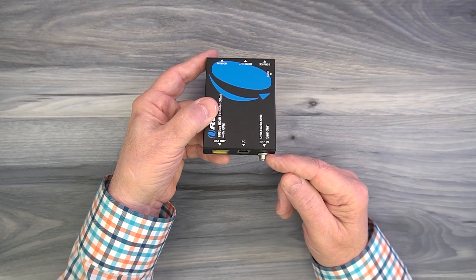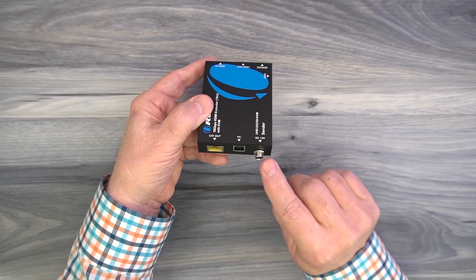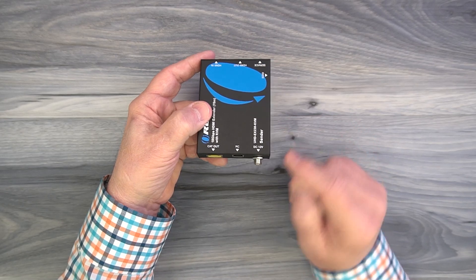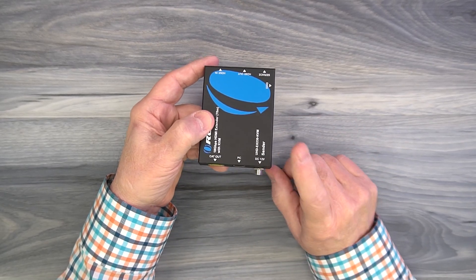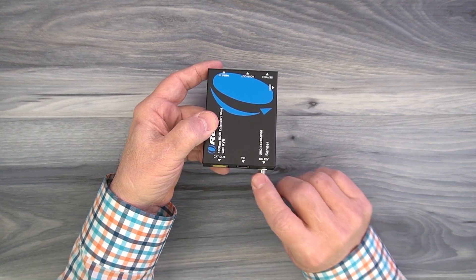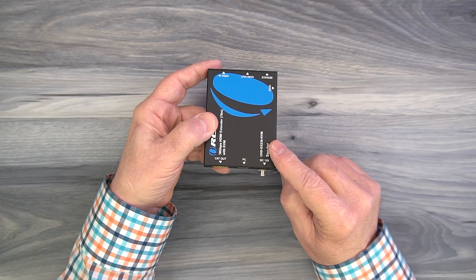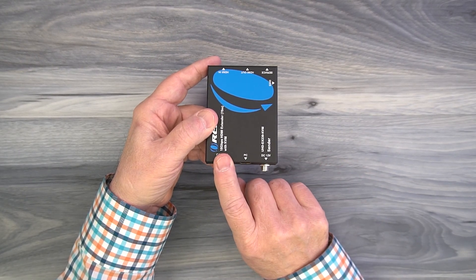Finally, to the right is a DC input port — you can plug the power supply into a wall outlet and the barrel connection end into here to give power to this unit. Because this system uses power over cable technology, you can plug that in here or at the remote location and the power required for the other module is sent over that same shared LAN connection.